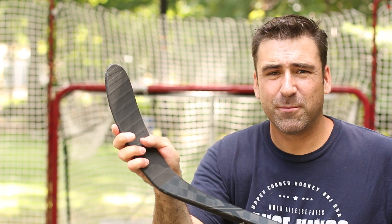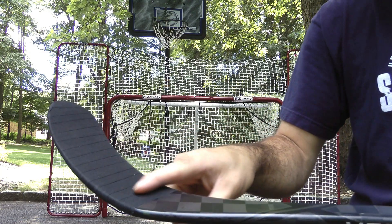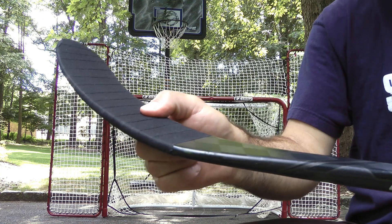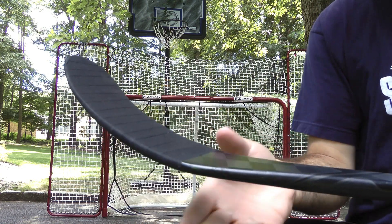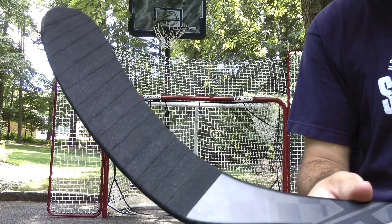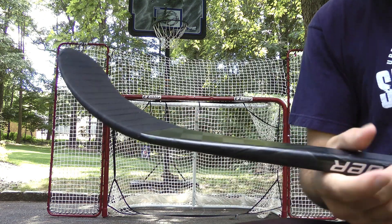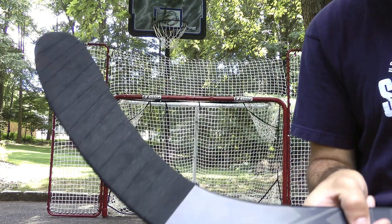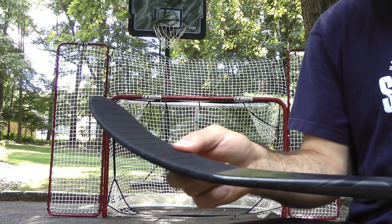All right, we're back. Blade's taped up. Let's get ready for some shots. As you can see here, as I was showing you before, all the dimples and whatnot and the carbon fiber — I guess when they pressed it together, I don't know, I'm not an expert. Maybe I'll get them to explain why it was like that. But once you tape it, you don't see anything anyway, so it's no big deal. I'm sure it's going to work perfectly fine. Let's take some shots with this thing.